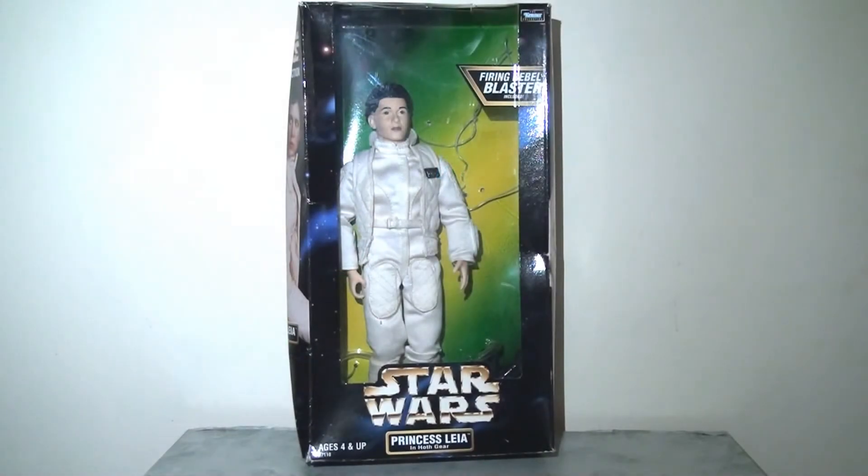It's that time again and yes I'm going to be taking a look at another Kenner 12 inch Star Wars action figure from the late 90s. This week, shaking things up a little bit, I'm going to be looking at Princess Leia in her Hoth gear outfit. There weren't a great many female characters in the original trilogy, so this figure represents something of a departure from the usual molds used for human characters, offering something a little more distinctive that stands out in this already diverse collection.